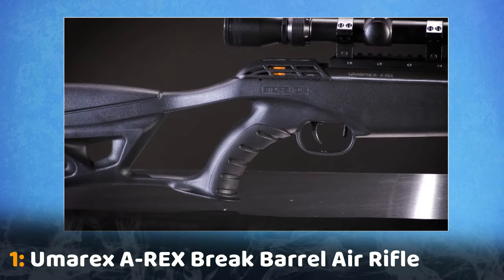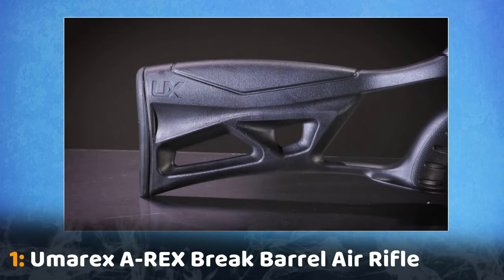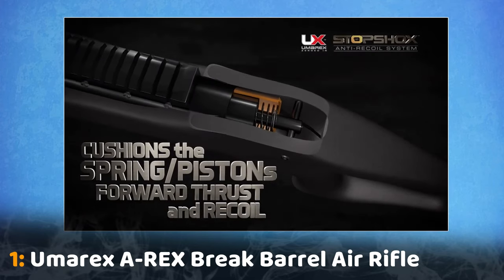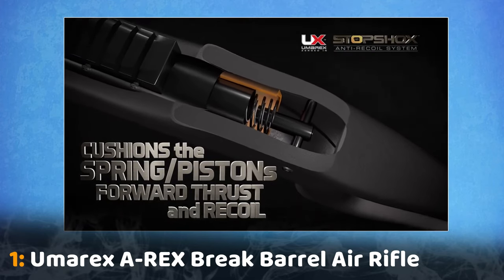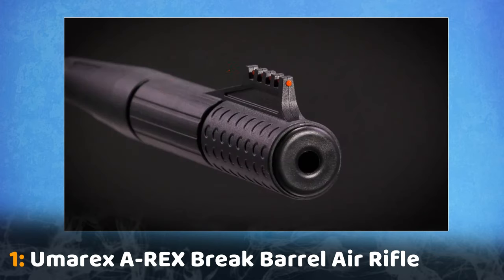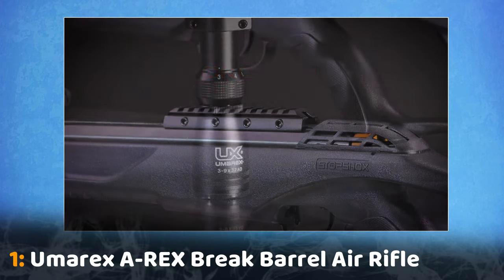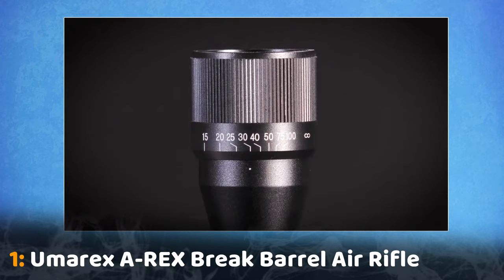You'll enjoy shooting this modern and sleek air rifle. The Umarex A-Rex uses the technologically advanced stop shock system that absorbs the rifle's recoil, making it easier to shoot. Its silence air moderator keeps the noise down, and the metal Picatinny rail makes it easy to mount the included 3-9x32 scope with adjustable objective.